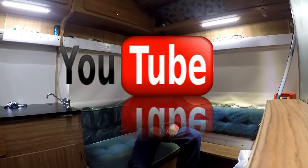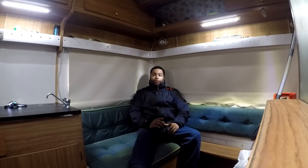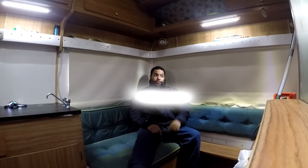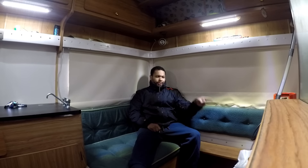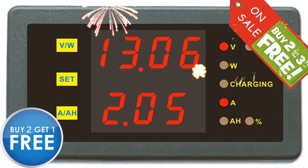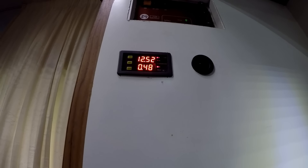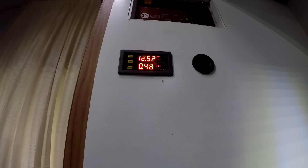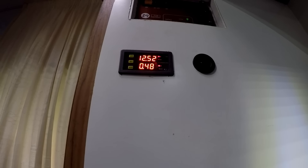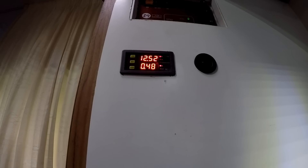Hello YouTubers, welcome back to Hobbies and Gadgets. Got some interesting gadgets in my motorhome — I'm only going to do one at a time. This one is about the voltmeter. I've had so many different voltmeters and nothing can compare with this one. This is the voltmeter I put outside my motorhome — it's bloody awesome. It's the one with the built-in shunt.